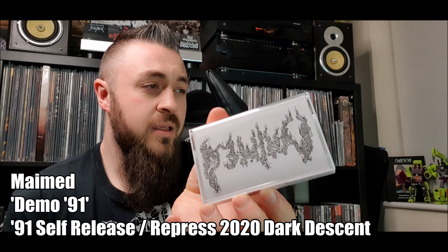That is the 1991 demo from the band Maimed, re-released last year through Dark Descent because nothing ever happened after this — the band kind of called it a day and there's only this demo with five tracks. This is probably the best demo in my collection now, hands down. It's just riff after riff after riff and I keep flipping the tape every time it finishes. There's no noise reduction on this whatsoever — it's really crisp, really clear. Go check out Maimed.